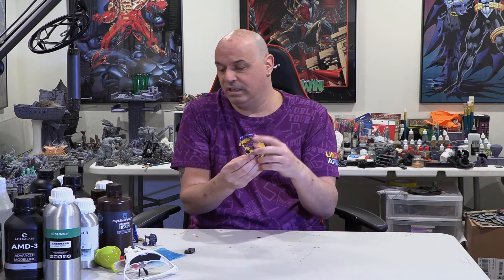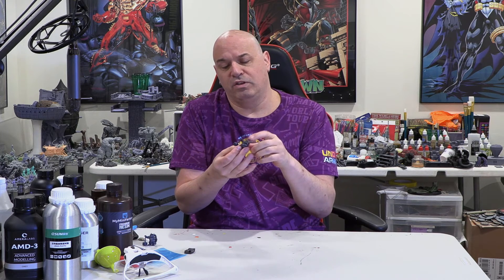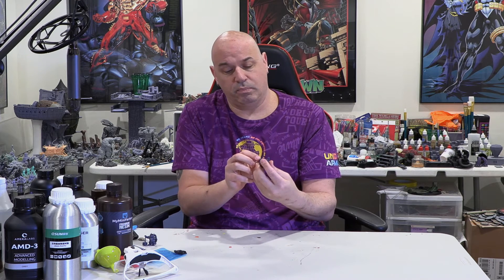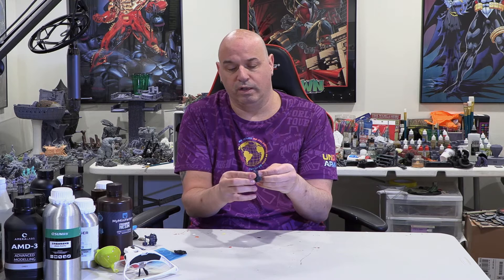If you watch my resin reviews, you know I glue parts with Loctite gel — it holds great but gets a little weaker at the glue joint, affecting the chemical composition of the plastic and making it brittle there. Wherever I glue stuff — like this hand and hammer — that always breaks first. So I'm fully expecting the hammer to come flying off when I drop it. Let's start with some low-level drops.